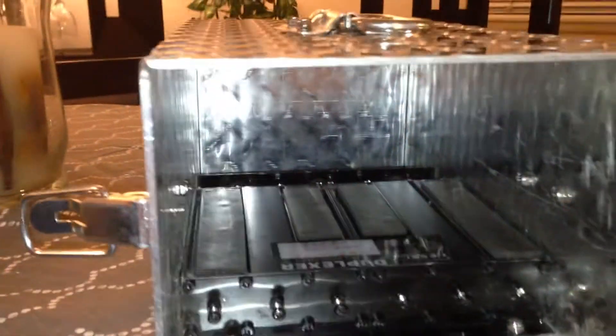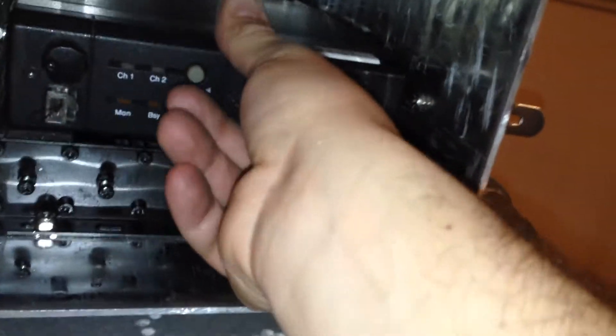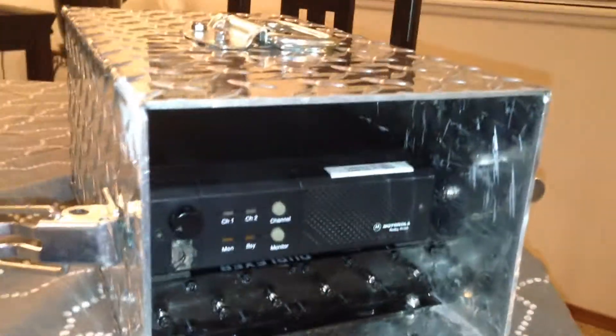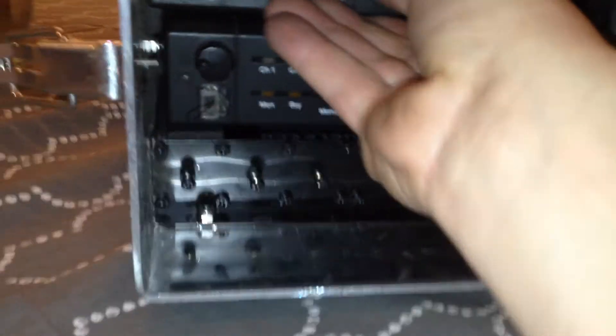On the back, I'll make a little recessed well to protect the N bulkhead connector and the power connector. The Ideomatic 4 is going to sit back there as well. The Ideomatic 4 will control a fan via a little solid-state relay, and then there'll be a retainer to hold the radios in, and some slides here.